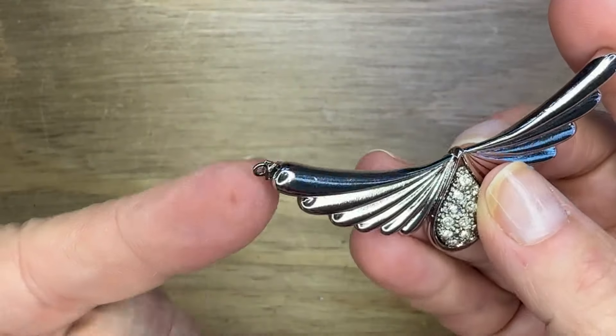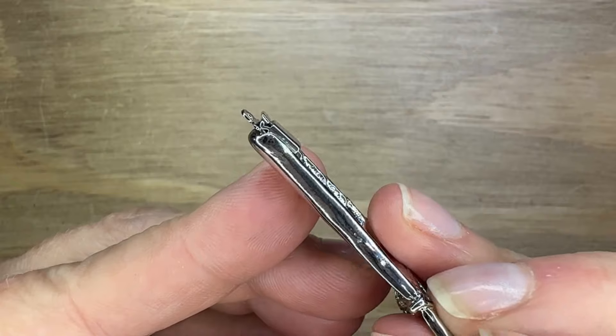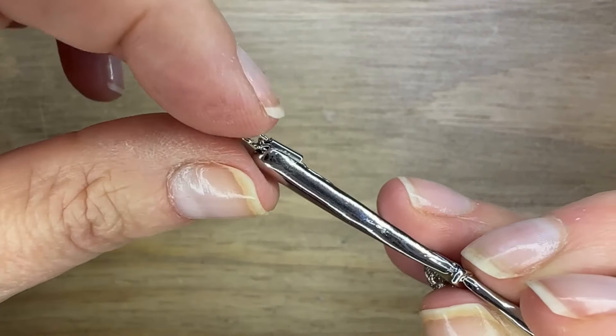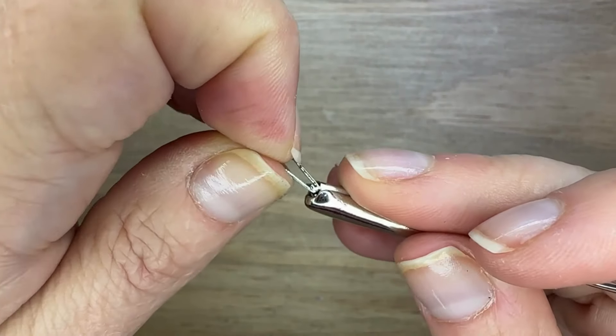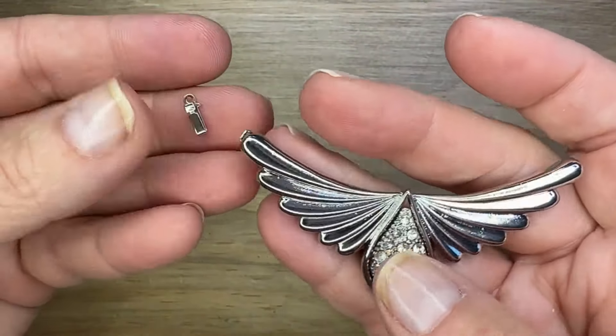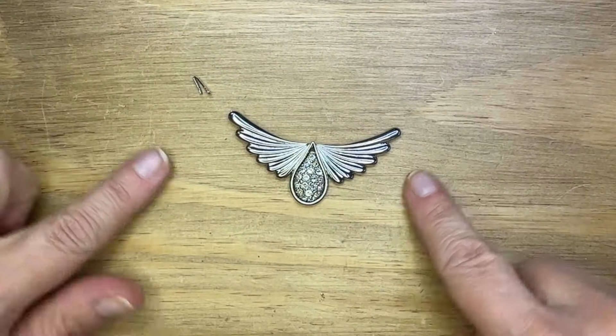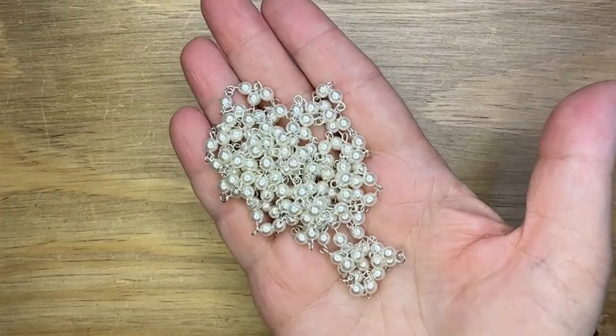And actually, it's a clasp. It's got a hole on one side, and then it's got a slide clasp on the other. So you can pull that out and pull it away from the actual rest of the clasp. It's a great focal piece — I love to show the clasp.